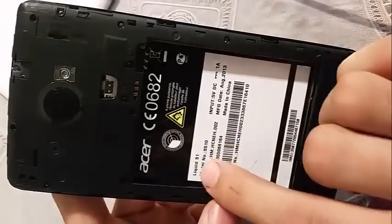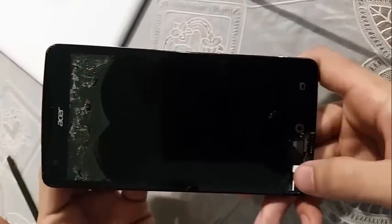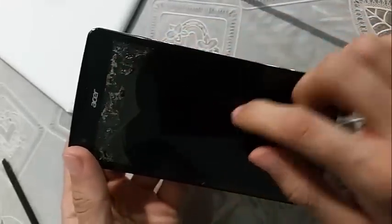Hello, this is an Acer Liquid S1. The screen is broken as you can see, and in this video I'm gonna show you how to replace the screen — it's actually the digitizer and LCD. First you have to open the screws.